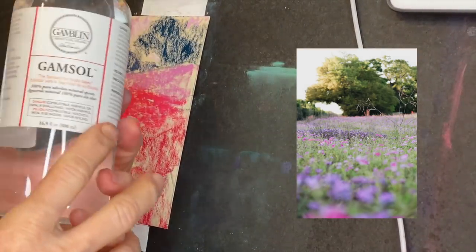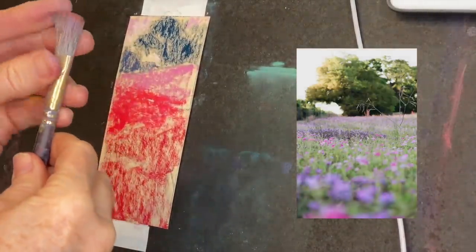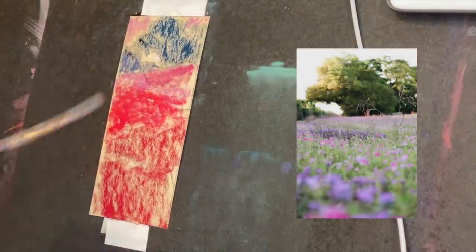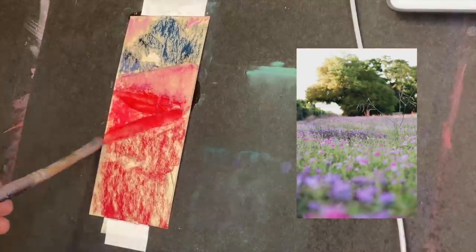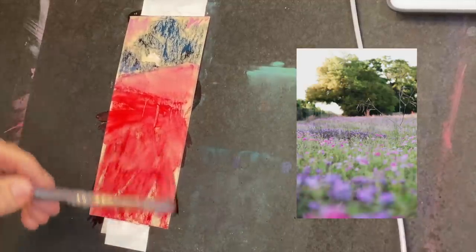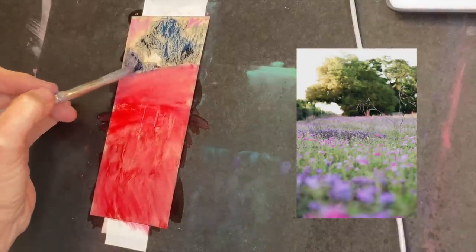Now I've got my general underpainting in and I'm going to apply the Gamsol — I keep saying 'Gammasaw' — odorless mineral spirits. I have a basic brush here and I typically use the largest brush I can. I'm just playing with it, dabbing it on, and I'm liking the effects. It's blending and bleeding a little, giving a nice almost wash-type effect. I'm keeping it in a zig-zaggy fashion — I like when a painting draws the eye in around the back.